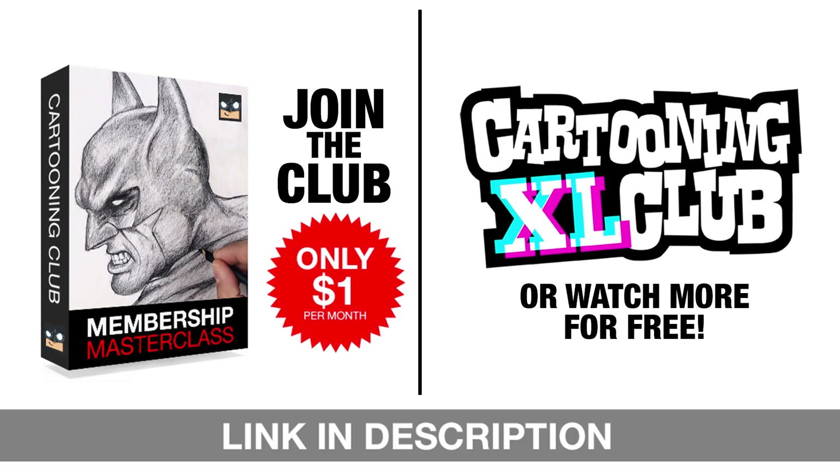We've got some exciting news to share with all of you. We're offering a variety of incredible options to level up your art skills — join our exclusive Masterclass memberships for just one dollar a month, or catch more free tutorials on our Excel sketch channel every week. Don't miss out on any of these amazing opportunities, so subscribe or join today.